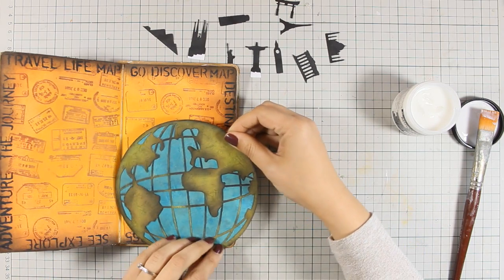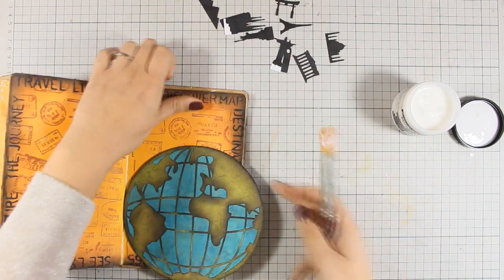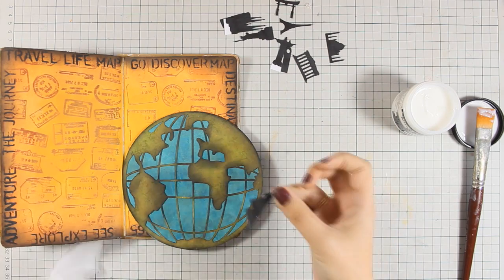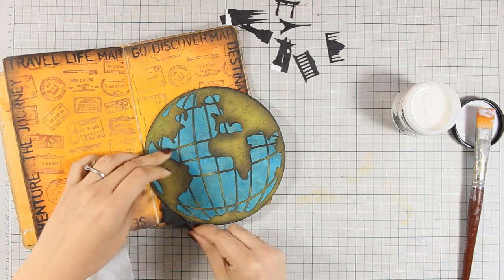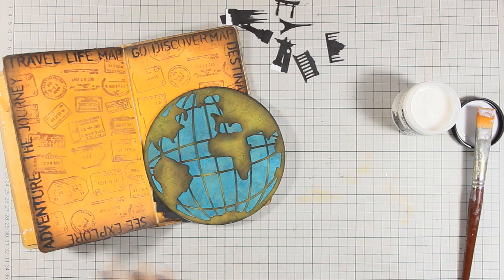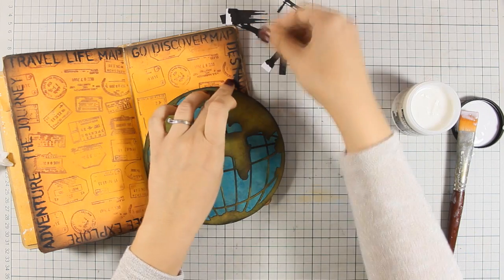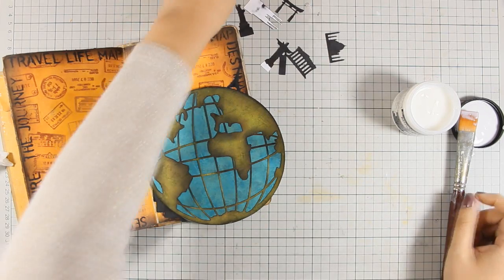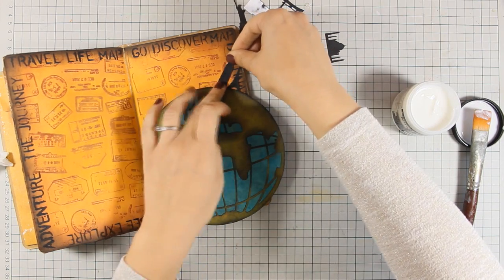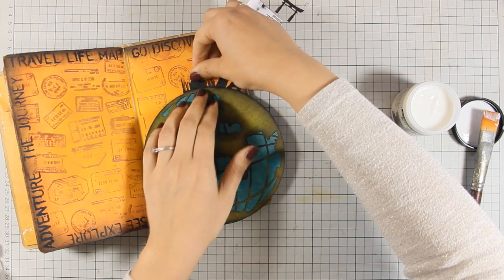I'm going to place the globe on one of the pages coming off from the side — I always like to stick my focal points slightly off-center because I think it makes the layout more interesting. Now I'll go ahead and start sticking each of those famous landmarks around the globe using Gel Medium. I'm being very careful with the Gel Medium, staying away from areas where I've applied Distress Ink because Gel Medium will cause Distress Ink to run. I'm applying Gel Medium with a dry brush to keep everything neat without any ink smudging.